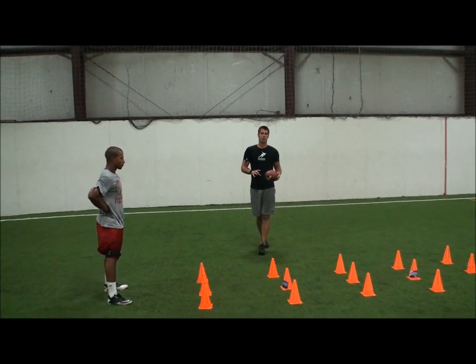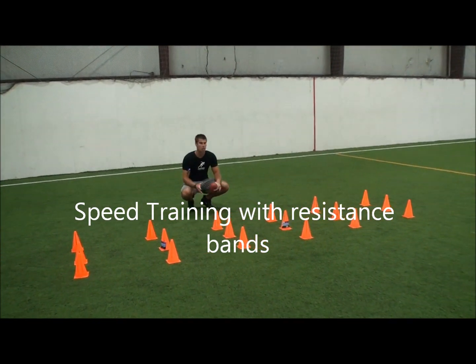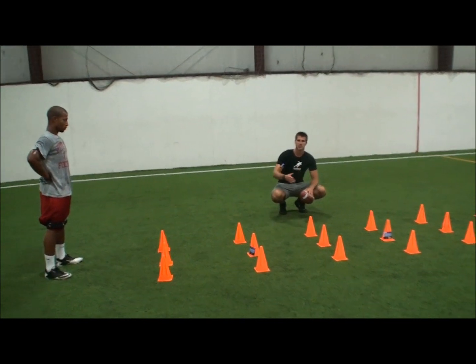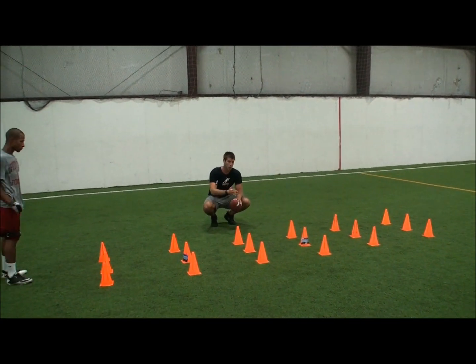This drill is going to incorporate the football again. You've got your six bags — use cones if you have them. There's no sense going out and buying stuff you don't exactly need. Space them out the same length as the bags, and what we're going to do is a high knee fast run through.